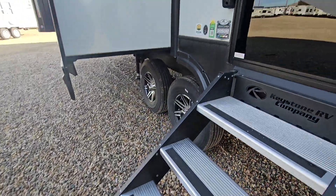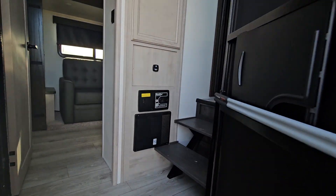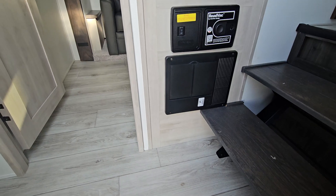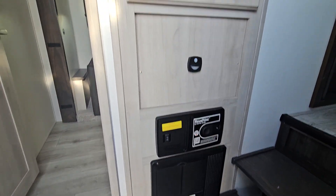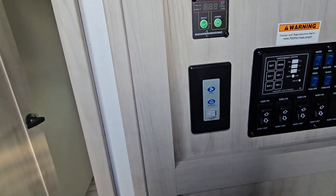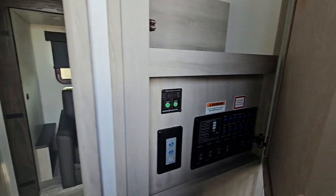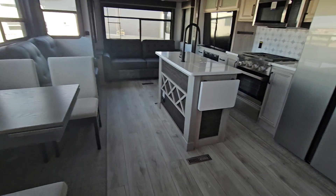Now we're going to head up the stairs. You do have a nice grab bar to get into the unit. First thing you'll notice right here by the stairs is our fuse panel as well as the hookup for your central vac system. This cabinet right above is a shelf space and then all of your control panels for your inverter, ceiling fan, and other controls. Now we're going to head into the main part of our unit.